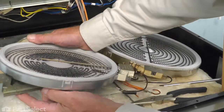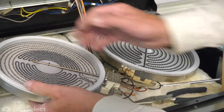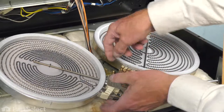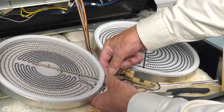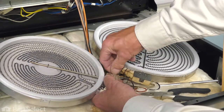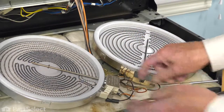Just make sure those fasteners protrude all the way through the hole. Then we'll reconnect the wire harnesses. We'll check each of those to make sure that there are no signs of any corrosion or arcing on those terminals, and make sure they fit on nice and snug.